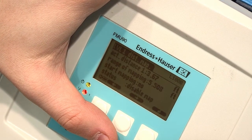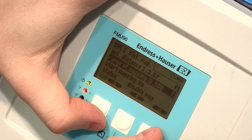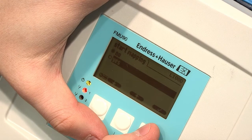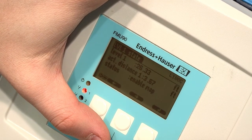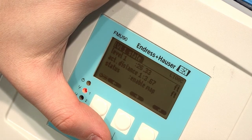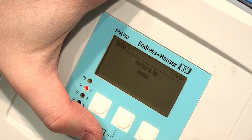Once the parameter has been selected, it will show the actual distance, range of mapping, Start Mapping, and Status. Select Start Mapping and change this to Yes. You will see it say Recording Map. Once completed, verify the new level reading and distance are correct and the status says Enable Map. If this is correct, advance to the next screen.